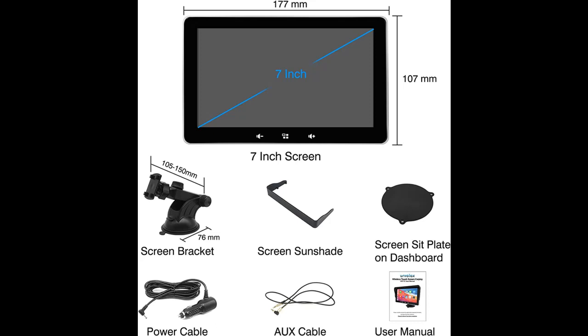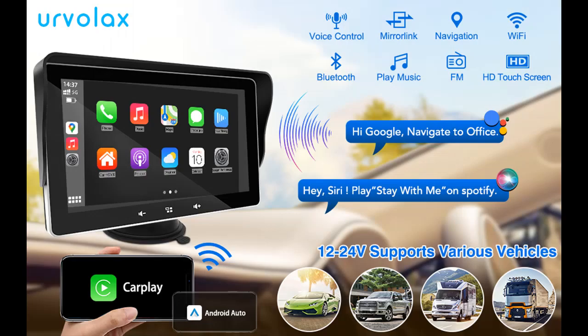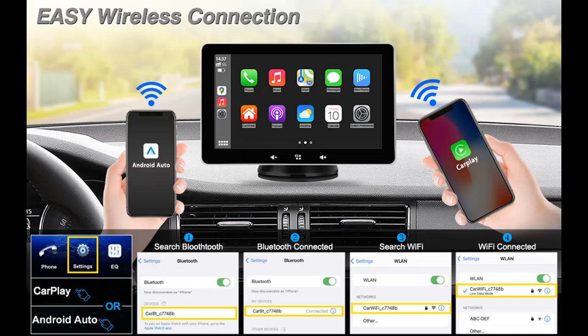With an optional backup camera, this Car Stereo CarPlay supports all vehicles with 12 to 24 volts, including trucks, trailers, motorhomes, vans, and others. A reverse camera with a 33-feet extension wire is available for this car radio receiver — you can order it separately from the store or reach us to get it.